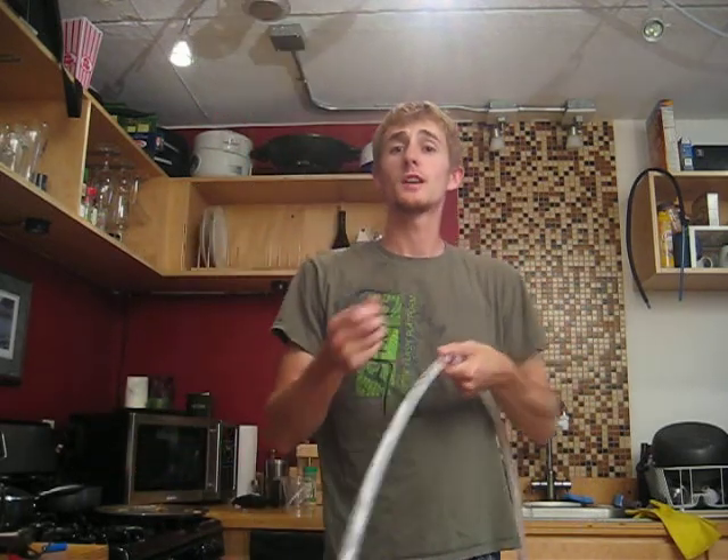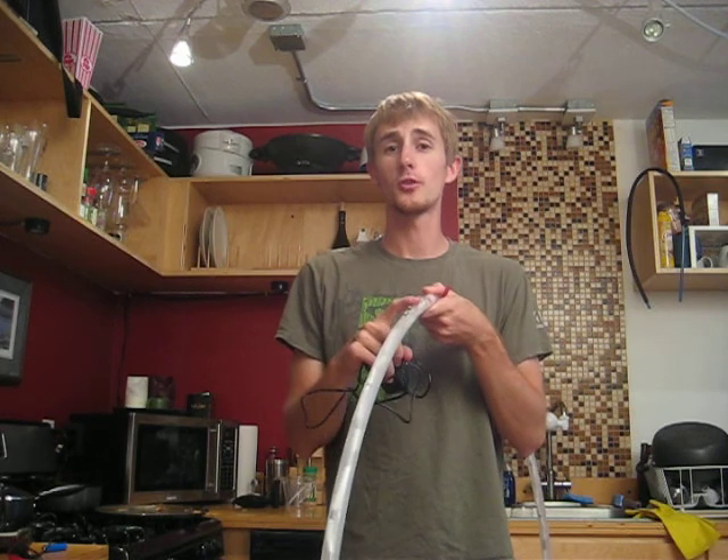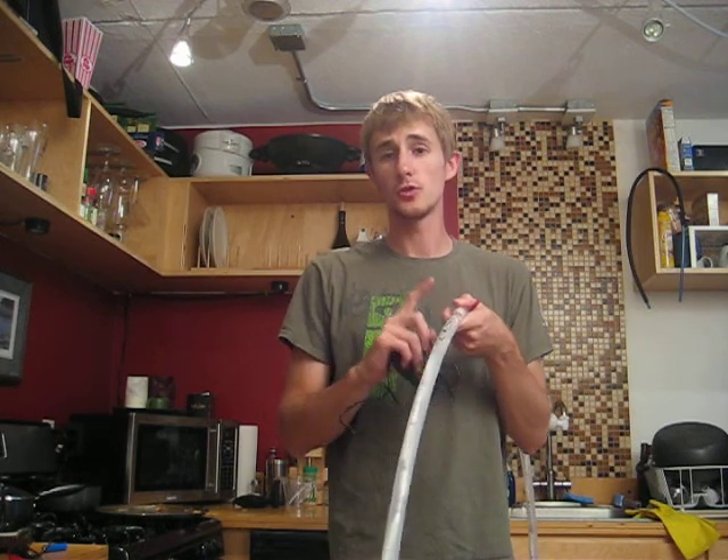A couple of things to keep in mind: you don't want to use this charger with any other battery except for this one, and you don't want to use this battery in any of your other electronic devices because it has a much higher voltage. Also, you always want to make sure that the hoop is off while charging, otherwise you may put too much voltage through the LEDs and ruin the hoop.